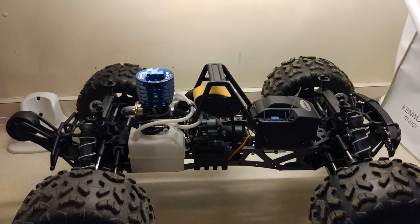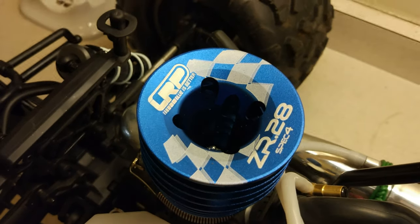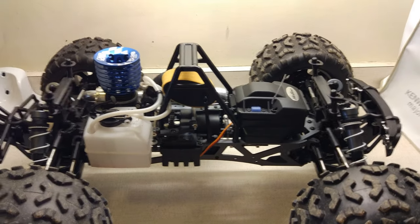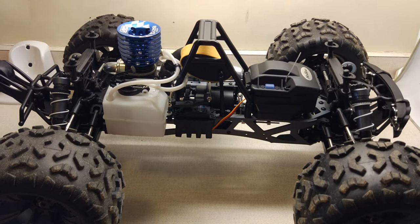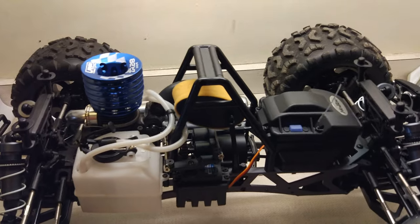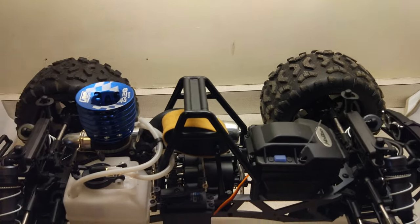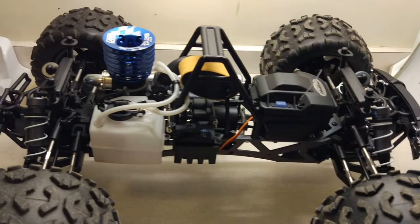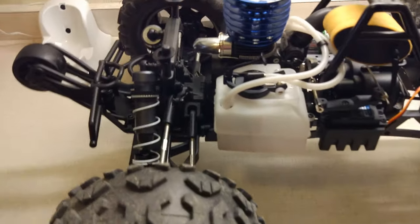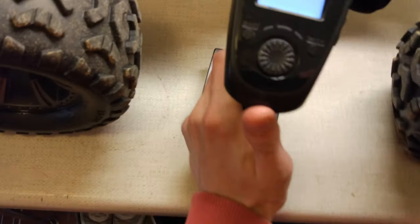I've just been out breaking in this Hyper MT with the LRP ZR28 spec 4 in, and I just wanted to do a quick video to show you how I've got the reverse set up. As you'll see in this video, this truck can go forwards and backwards. There aren't many nitro videos of this, and definitely not many with reverse. I haven't got it set up on the standard transmitter - I've got it set up on the FlySky GT5.